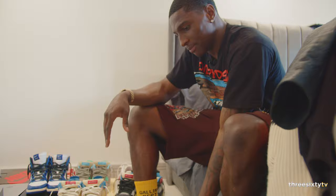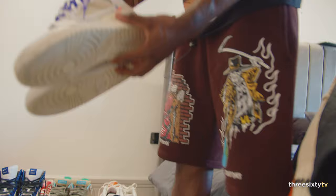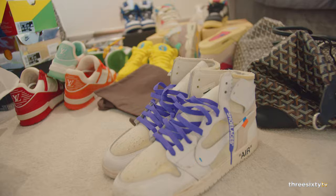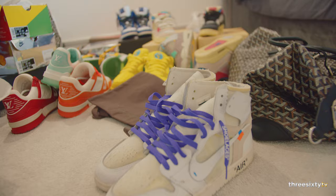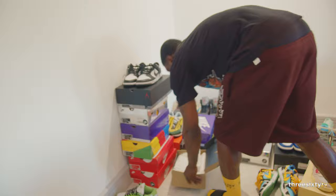These are like a neutral color — I've worn these out to the club as well. These aren't light, they've got a big height. And I've got the other colorway too — I think this color's better.